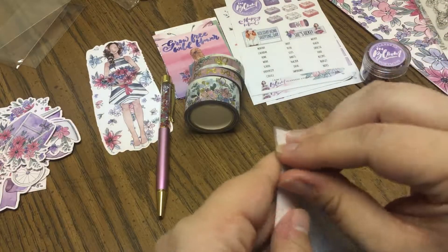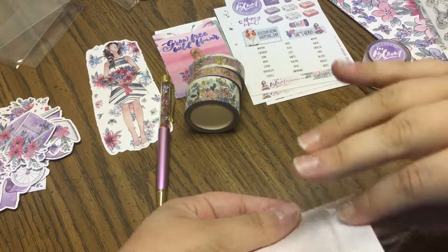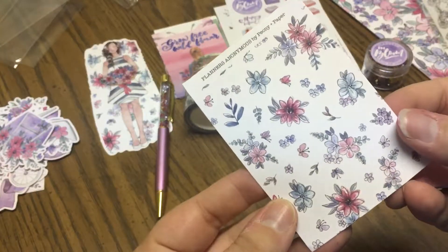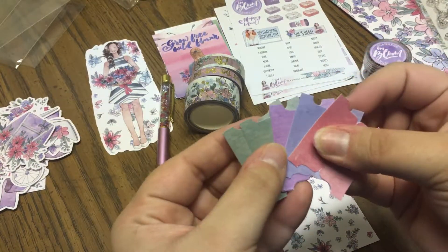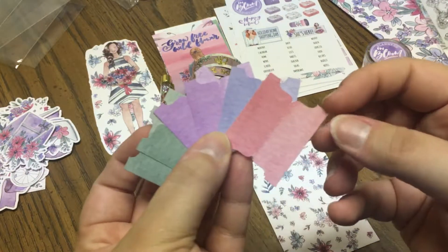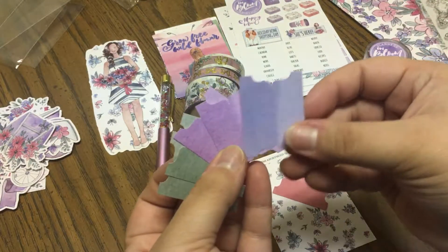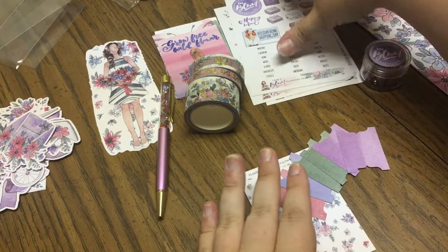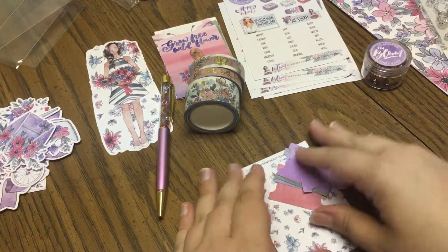And then here we've got our tabs. They're very good about adding tabs in every box, so you could completely redo a traveler's notebook every month if you chose to do so. So you've got two greens, two purples, a blue, and a rose color — they're all kind of that ombre look. Those are really nice and they go with the sticker sheet where you can add your tabs and then put a label on them, which is really nice.